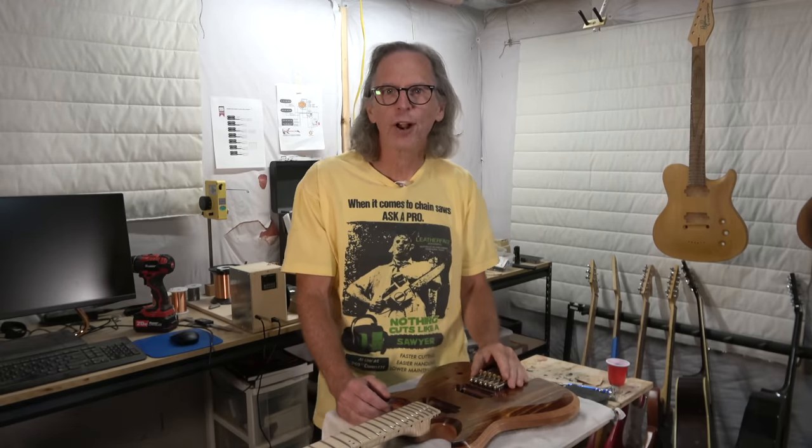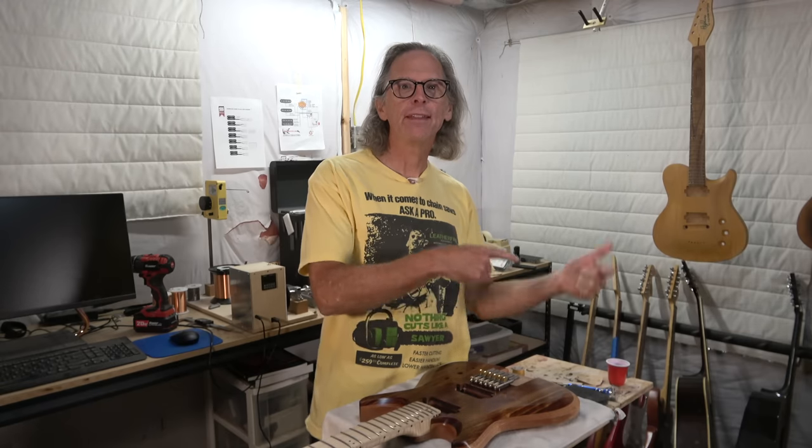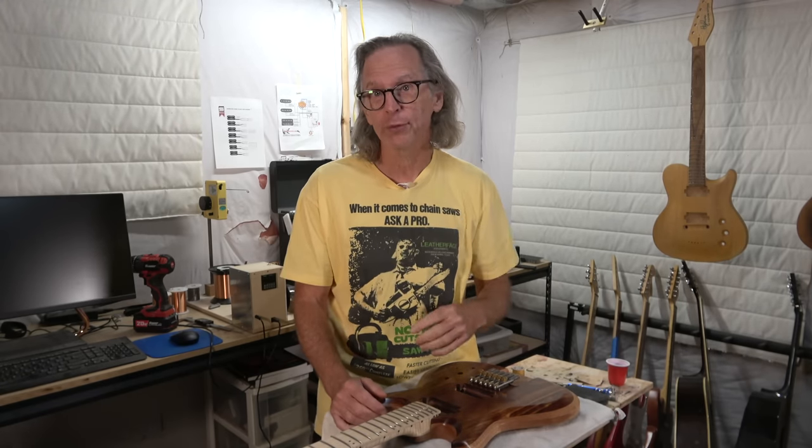Hey guys, it's Chris at Highline Guitars. You're watching another one of my YouTube guitar building videos. If you're new to the channel, welcome, and I hope that by the end of this video I'll have earned your subscription — because remember, subscribing is free.